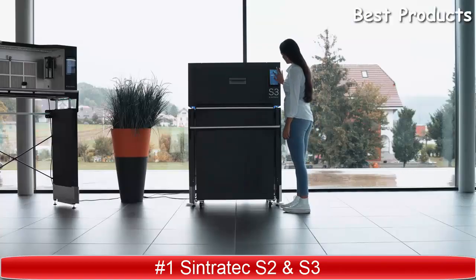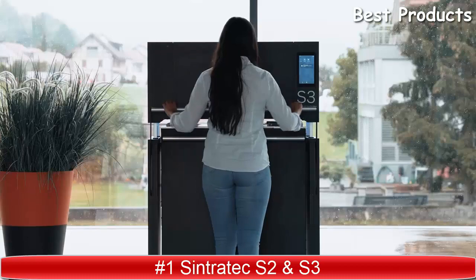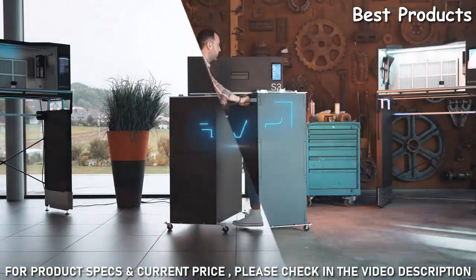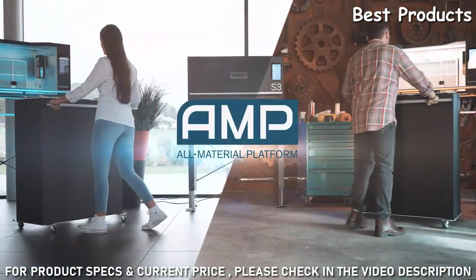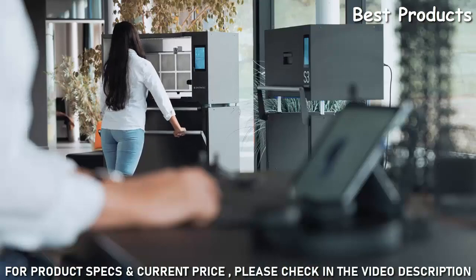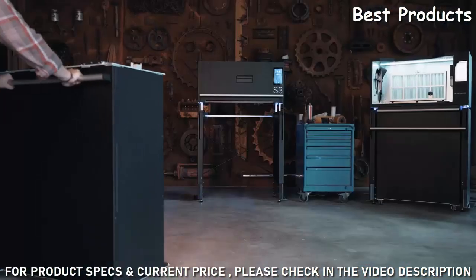Polymer on the same system? Introducing the Sintratech All-Material Platform — our solution for the future of manufacturing. In a world first, the All-Material Platform allows for all materials to be processed with one single system. Unlike any other SLS 3D printer,